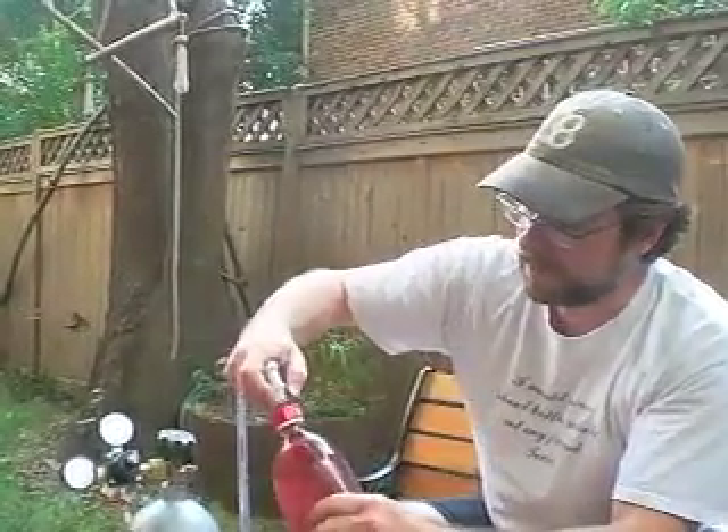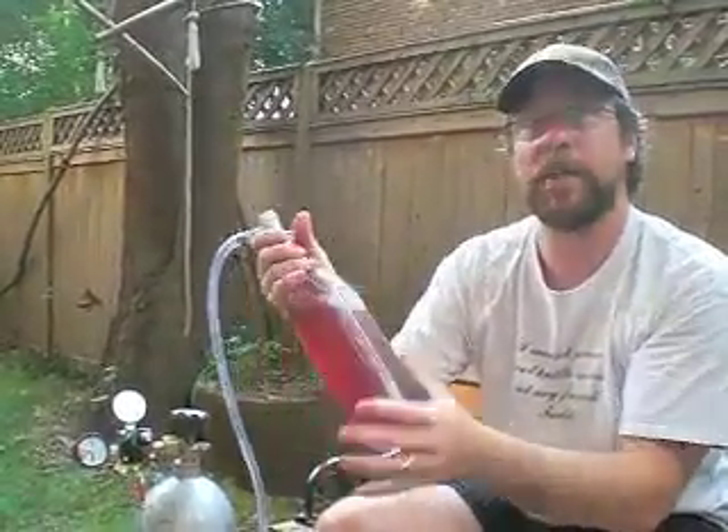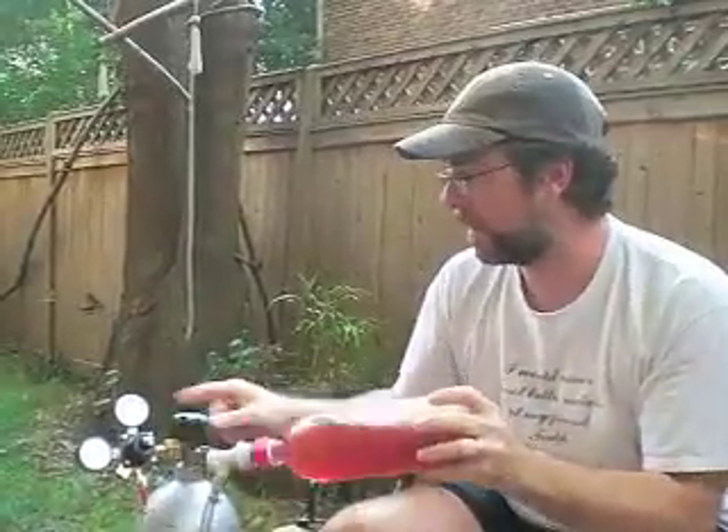Then I put the ball valve on here, turn the pressure on the tank, and then turn the pressure on the valve. Now I'm going to shake the bottle up to get the carbonation in there. Notice how the pressure drops a little bit as it takes carbonation into the liquid.